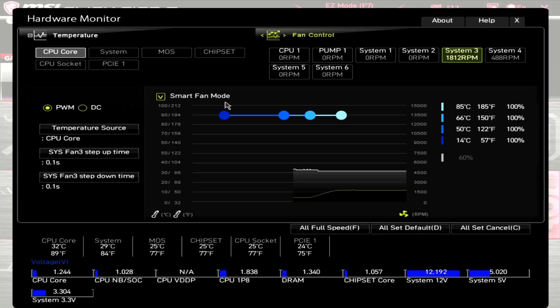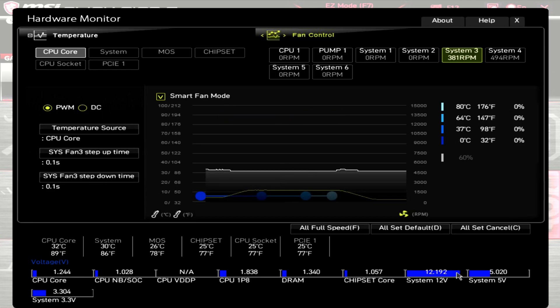Starting off with the PWM range. At 100% PWM, this P14 PWM had an RPM of around 1,825. Then when I dropped the PWM down to zero, it had an RPM of around 380, which is a little higher than the minimum rated 200 RPM, but still gives you a really good RPM range.